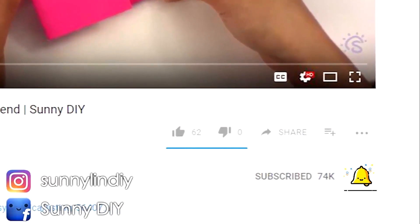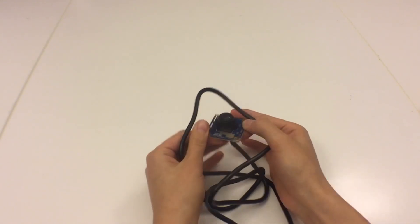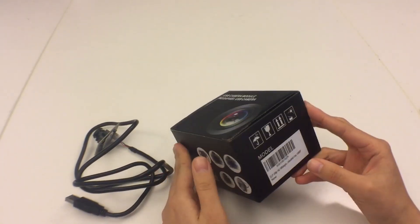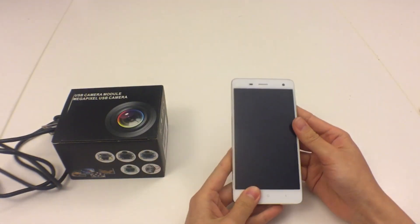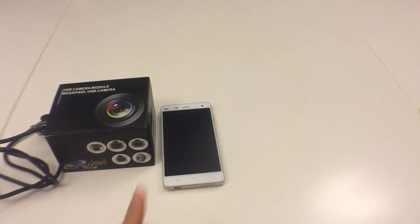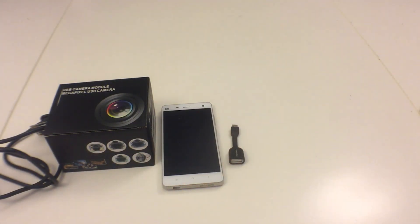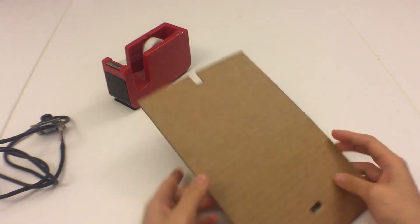Let's get to it. I bought this USB camera online from the store ELP — I'll have the link in the description box down below. You will also need an old phone for this. I also got a mini USB adapter and some cardboard.